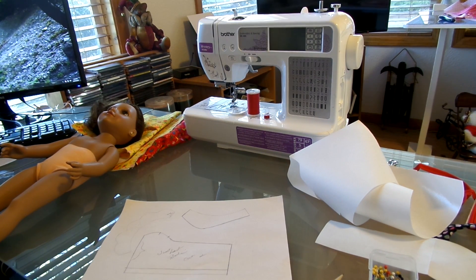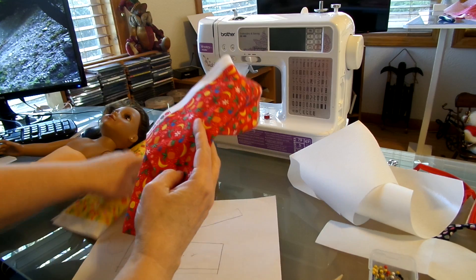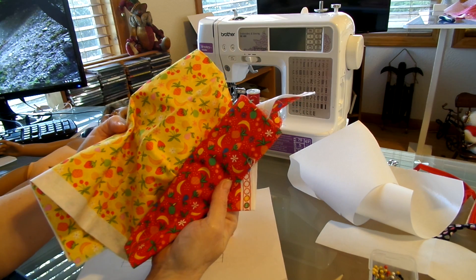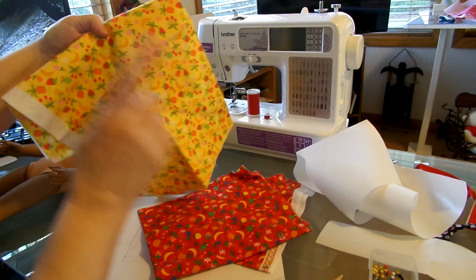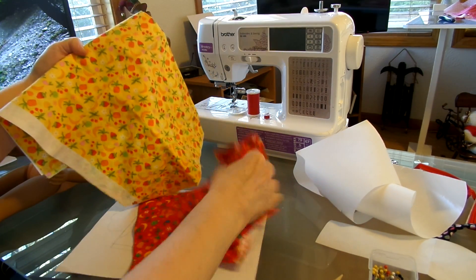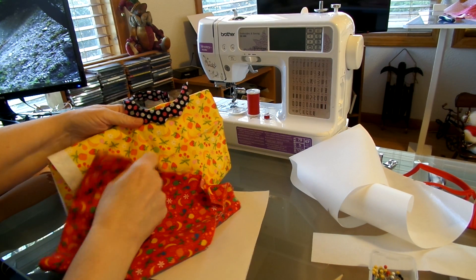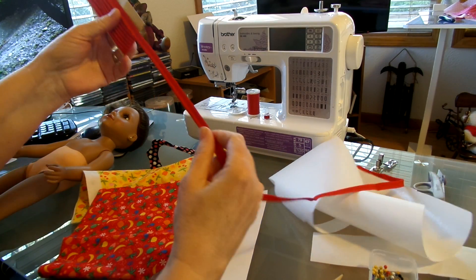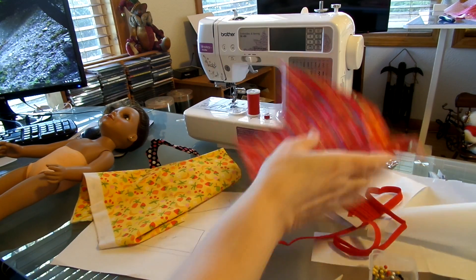I've got two pieces of scrap fabric I found at a thrift store — they're both exactly the same design, just different colors but the same exact pattern. I'm going to make a bodice out of this, a skirt out of this, and then a collar out of the red. I'm also going to show you how to insert piping into the top of your bodice.